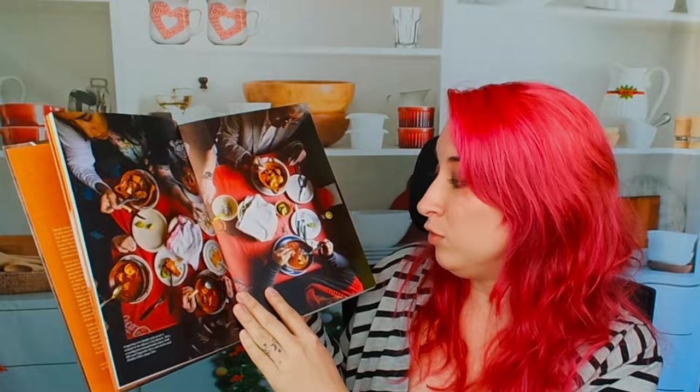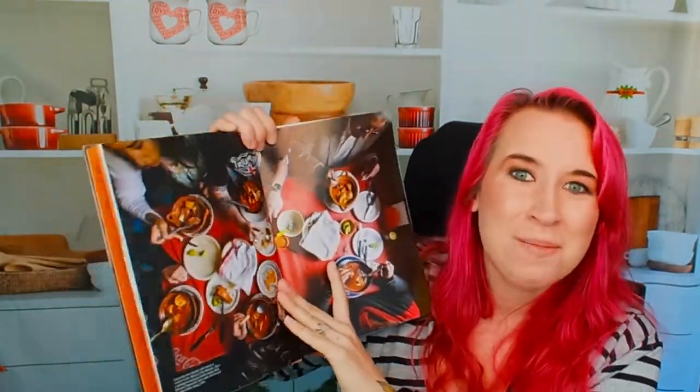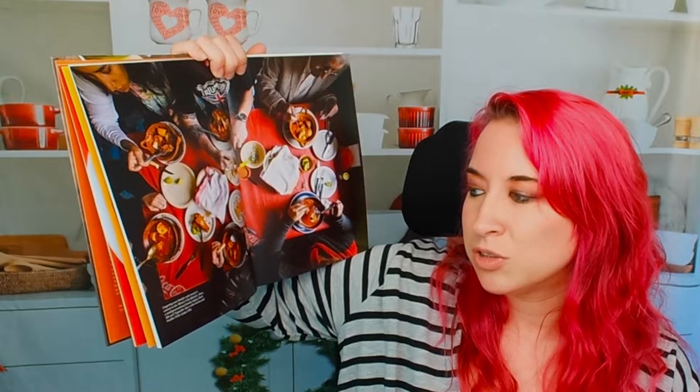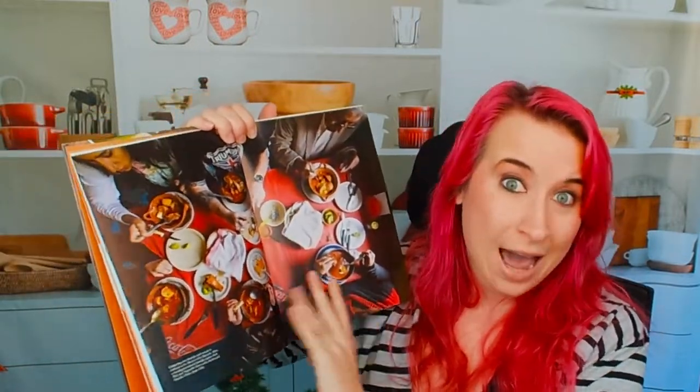There's a beautiful table spread here — I am very jealous, I want exactly what they're having. It actually tells you what everything is: here's a multi-generational family lingering over a family-style meal, essential to the Mexico City lifestyle, eating a pork rib and vegetable stew with ancho and pasilla chilies, and that is on page 136. They give you the page number, which is great because a lot of story-driven cookbooks show a huge table spread and don't tell you what they're eating. I really appreciate that they do.